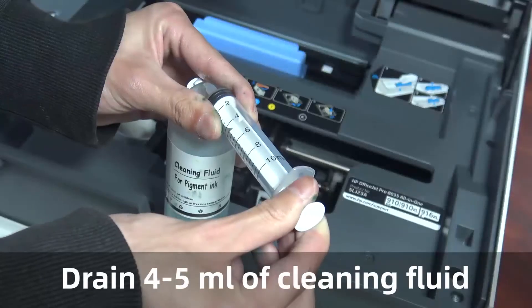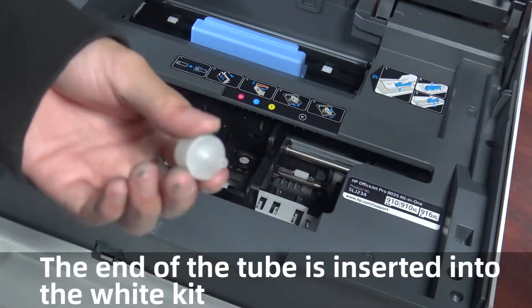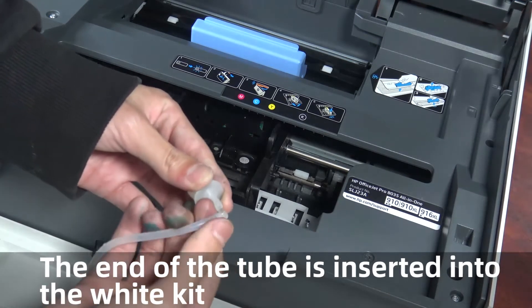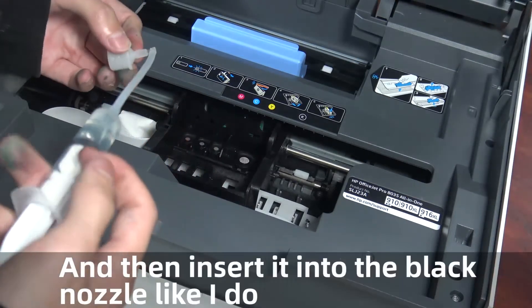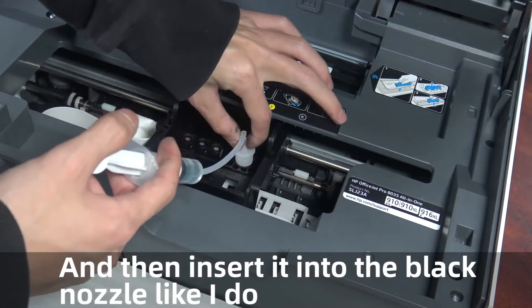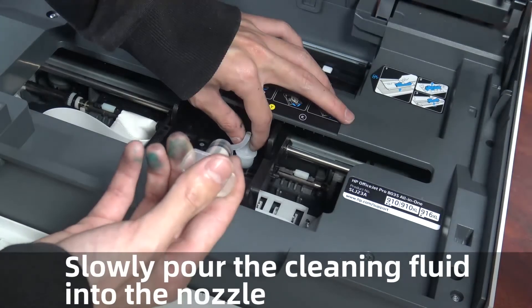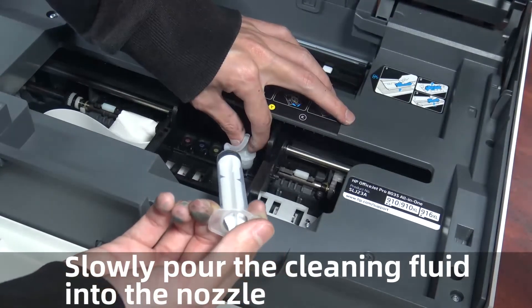Draw 4 to 5 ml of cleaning fluid. The end of the tube is inserted into the white kit, and then insert it into the black nozzle. Pull the needle up and down and slowly pull the cleaning fluid into the nozzle.